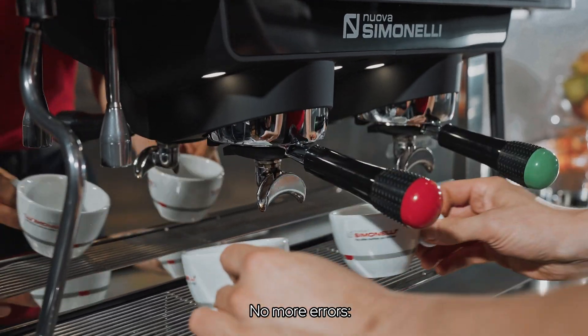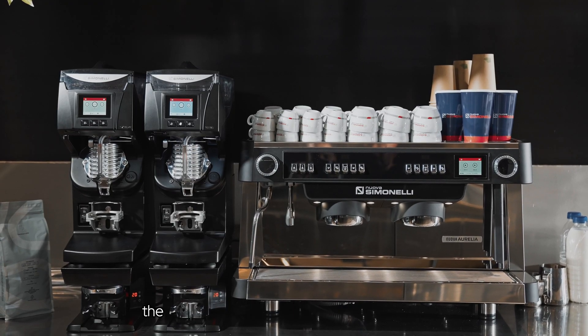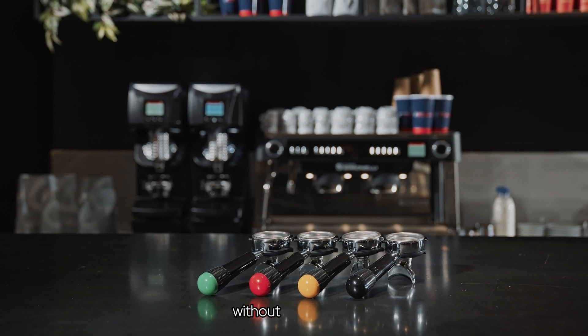No more errors. The system only activates when everything is in place. With built-in Wi-Fi, the machine and grinder work together seamlessly to ensure consistent quality without interruptions.